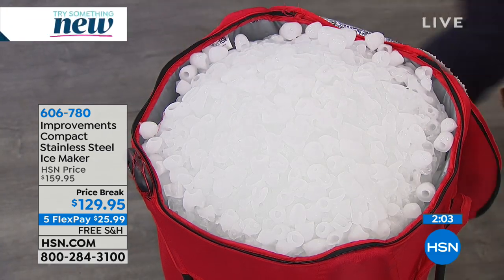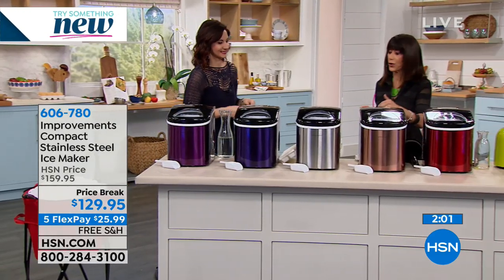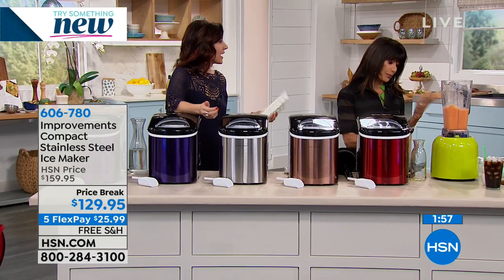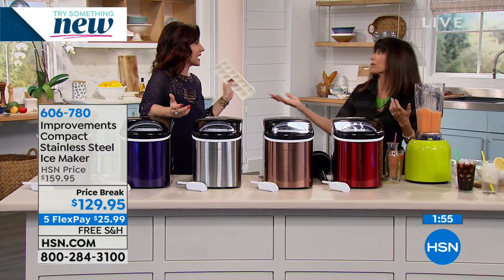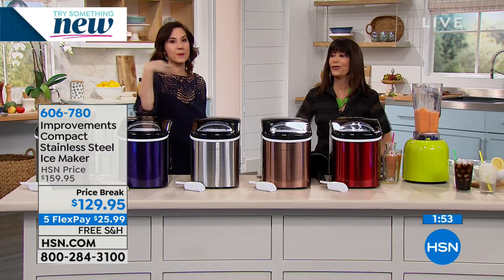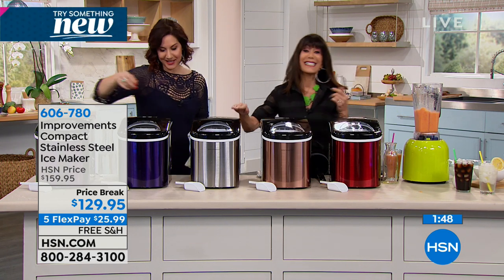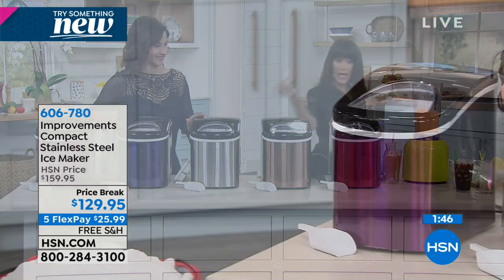Also, if you don't have your refrigerator hooked up to a water line — or they break, mine has broken three times in the last four years. They did not make these appliances the way they used to. It's absolutely ridiculous. So the stainless is sold out.